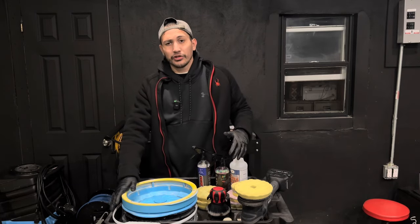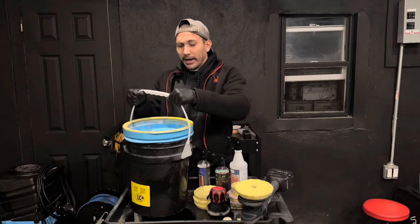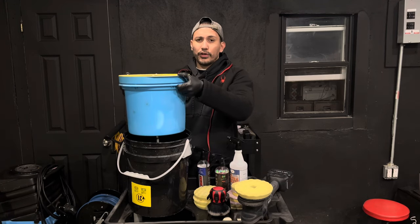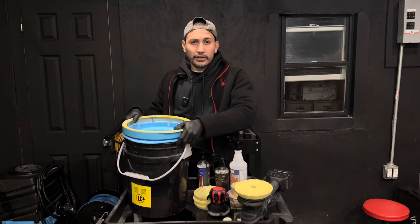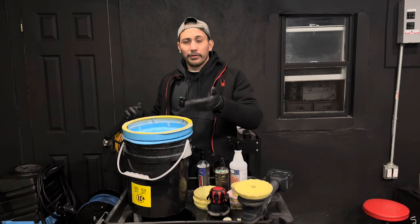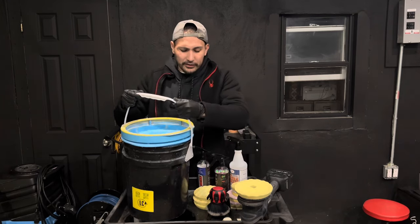I am not affiliated with Lake Country — this is what the pad washer looks like. To give you a quick 30-second rundown: a pad washer has a reservoir where all the dirty solution goes into the blue bucket after cleaning, and the black bucket is where you put your water and pad cleaning solution, whether it be Snappy Clean, Rinseless Wash — I prefer a rinseless wash, surfactant-based with no protection.